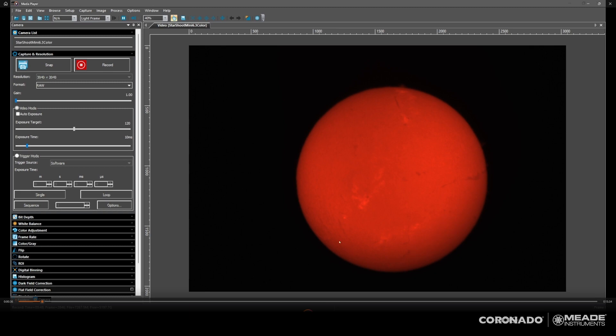I'm also noticing even more filaments over here — little extra things that I didn't notice before. The plages really start to stand out, though it's a little dimmer — I can probably boost the brightness a little bit. The 0.5 angstrom really pops out the surface detail compared to the 1 angstrom.